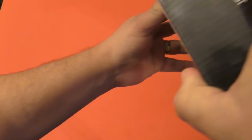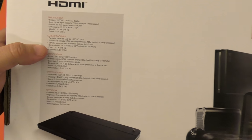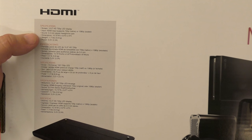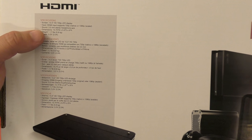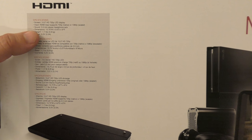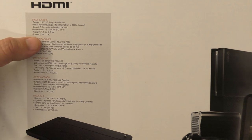Let's go ahead and see what's on the back of the box. You've got the monitor with all compatible devices listed, and over here some more info. It says screen: 15.5 HD 720p LED display. Input: HDMI, supporting 720p native or 1080p scaled. Sound: 3.5mm stereo headphone jack. Dimensions: 15.75 wide, 0.6 depth, 0.9 height, 1.7 pounds, powered by 5.0 volts.